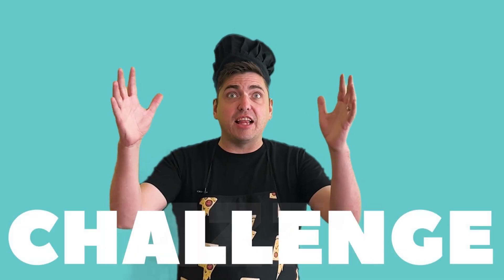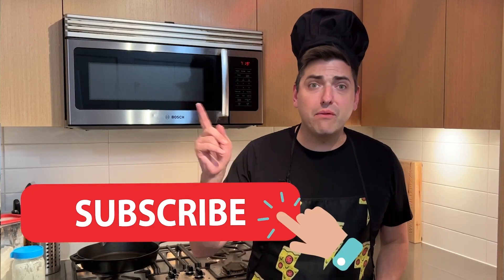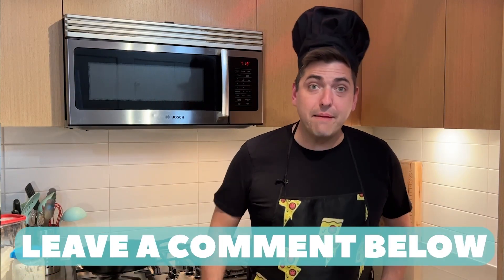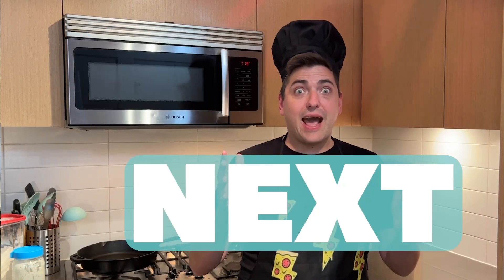Pizza challenge. Thanks for watching Weird Wild Pizza. Like, subscribe, and ring that bell. If you got a pizza challenge, leave a comment below. And be sure to check out what's up next. Let's go.